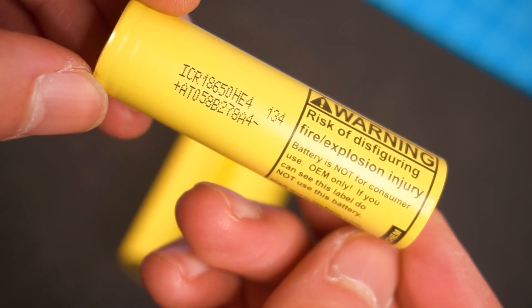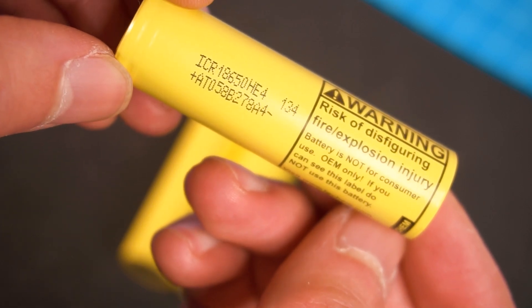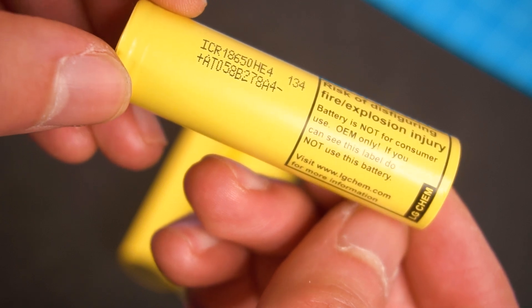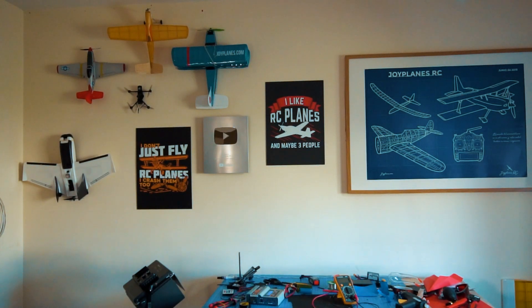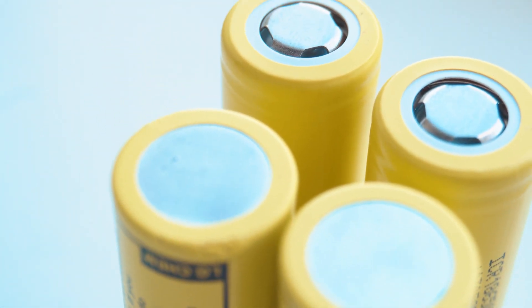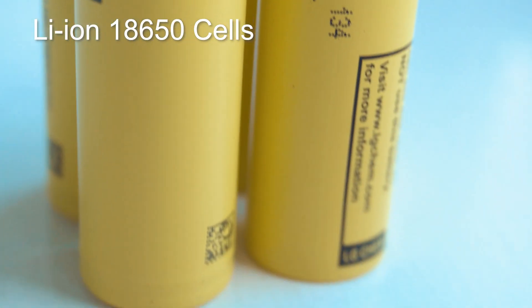As you can read on the label, these batteries can be very dangerous, so please be very careful when handling them — especially when building a battery pack like I'm doing now. Please understand that this is not a tutorial; I'm doing this at my own risk. If you still want to make your own battery packs, it's at your own risk, and I'll leave some recommendations in the description below.